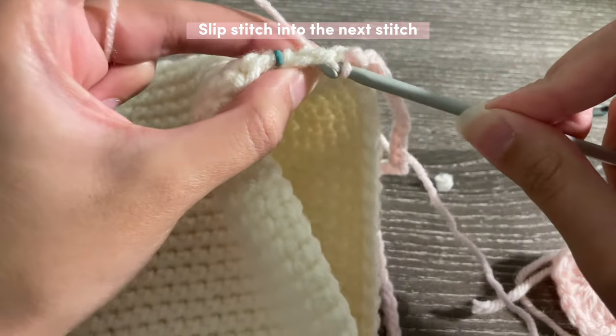If you want to make your strap even thicker, just keep doing rows with this technique until you have the size you want. When you're ready to finish, fasten off by chaining two, cutting, pulling, and tightening.